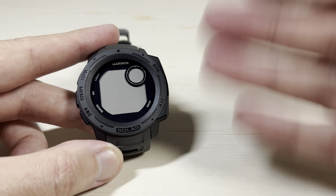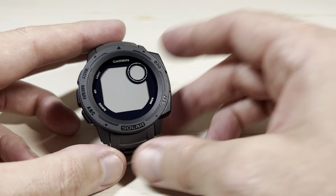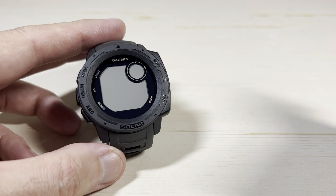I always turn it off. If you're not going to be wearing the watch for a while, why let it sit there and use battery life? You can leave it, save some battery, and pull it out when you need to.